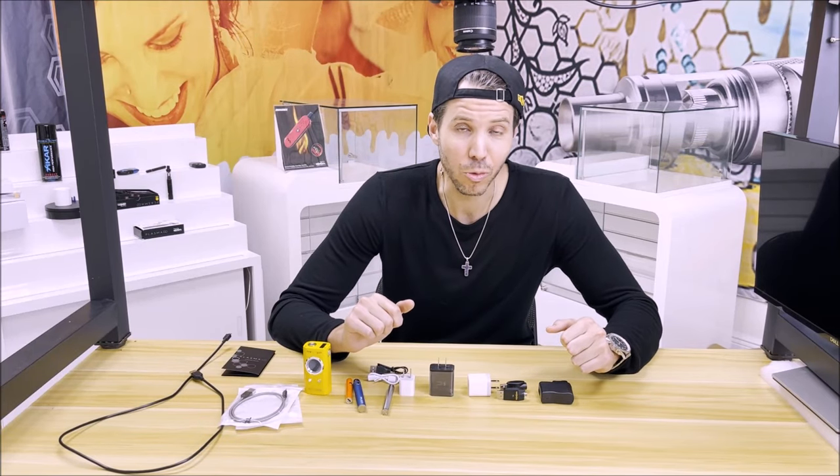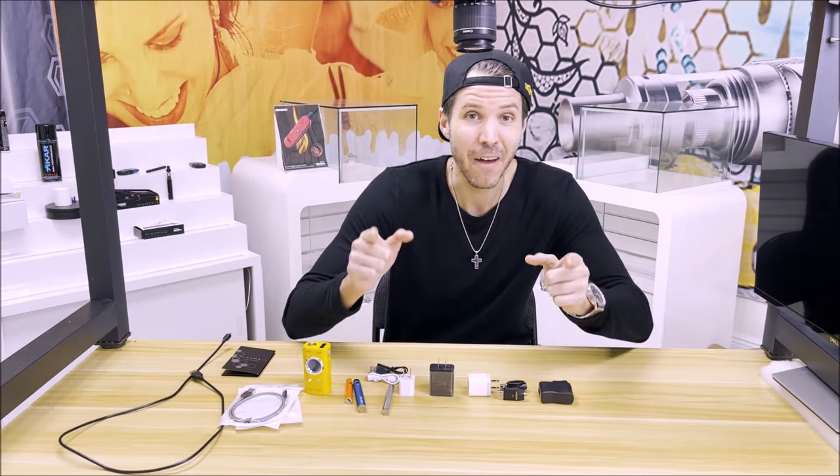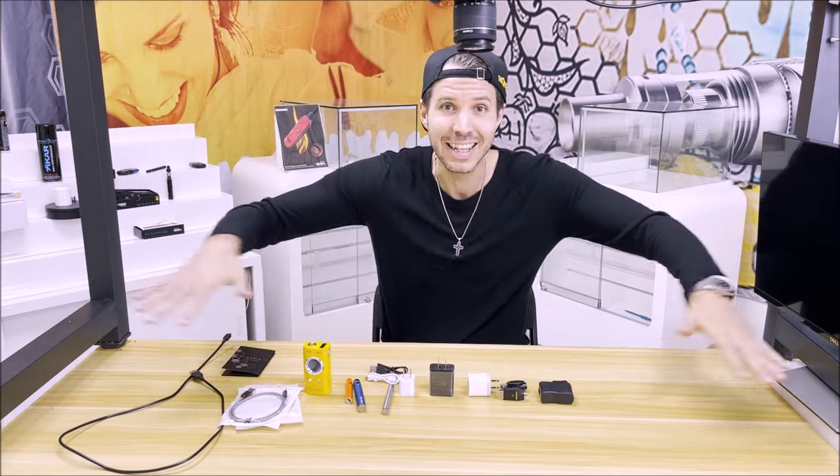Today we're going to talk about the proper way to charge your vape battery — facts and fiction, do's and don'ts, today.